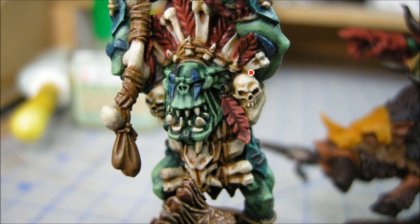Now I'm working on all of the bone. That had the Sepia Wash, and then it's the Ushabti Bone — and Screaming Skull will be the final highlight, which is just an off-white. Just trying to paint on all the bone areas.